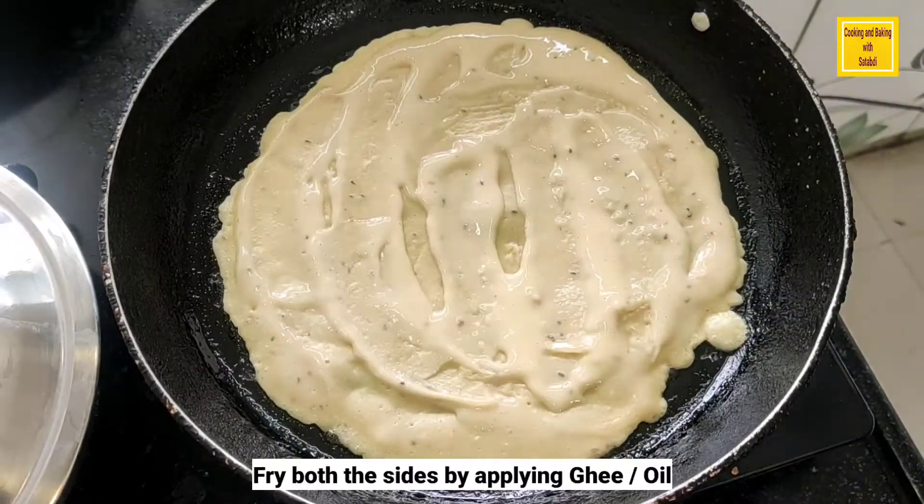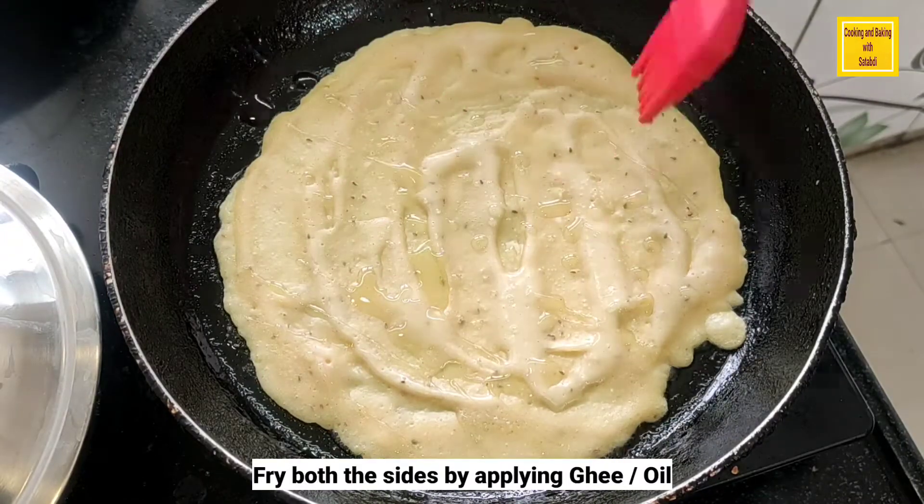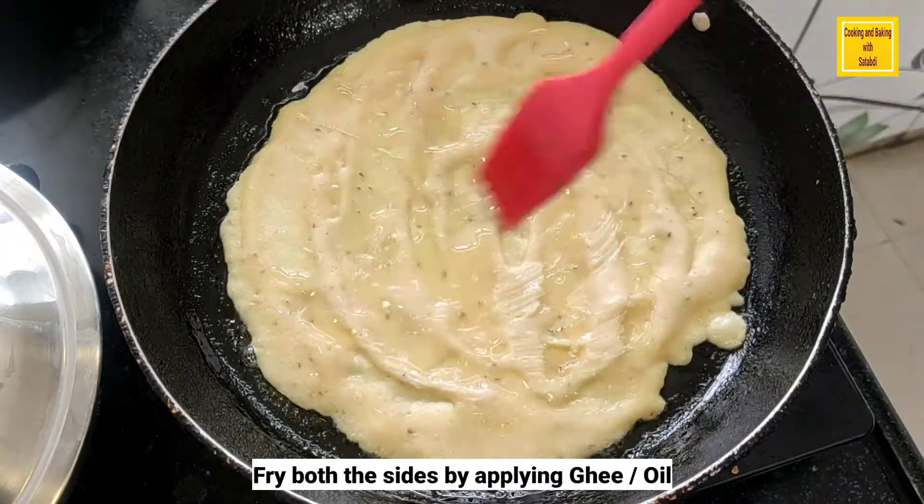When the top side dries a little, add a bit more ghee, and flip both sides well so the paratha is properly fried.